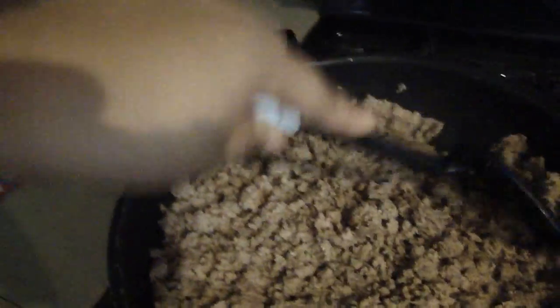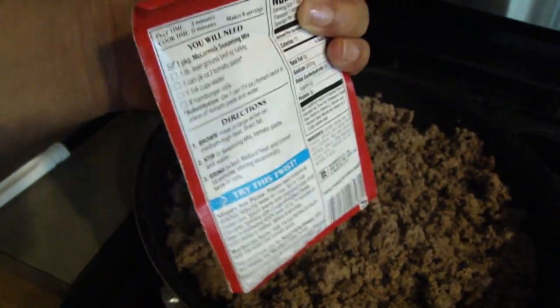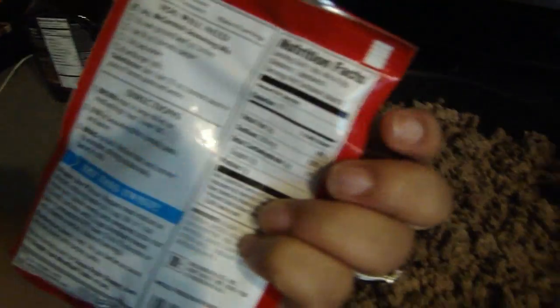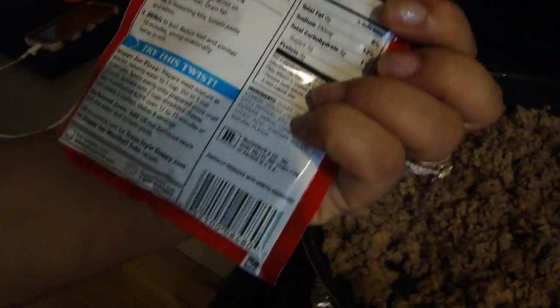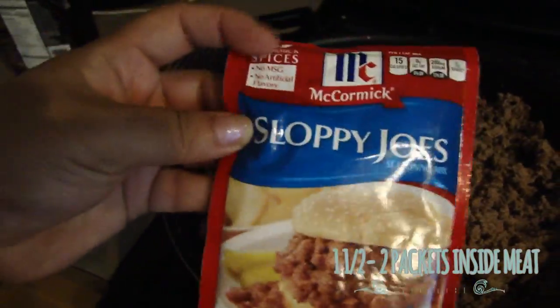Ground turkey chops up a lot more finely than ground beef does, so this will be plenty enough for the two trays. Next, you're just gonna add the sloppy joe packet and stir it until it gets all around. Normally for one package it's one pound, but I do three pounds to one packet because I don't want it to be too sloppy-joe-forward.